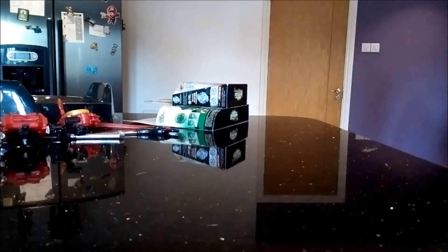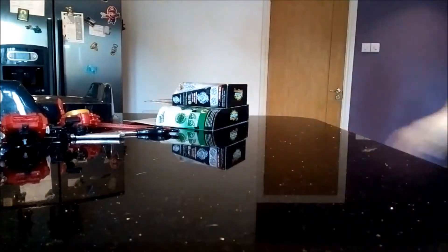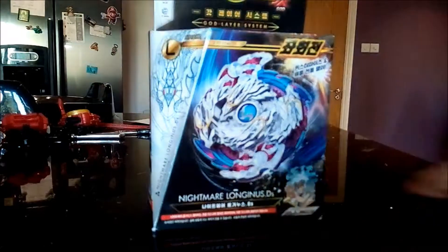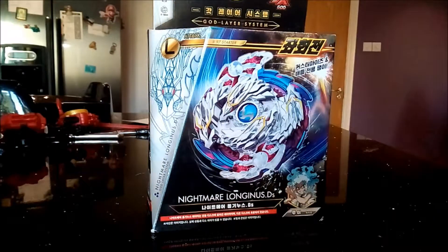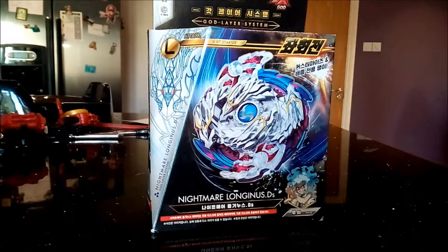Hey guys, today we're doing another paper and box unboxing for you — Nightmare Longinus. I already have this layer but I just wanted to get it so I can use it in a combo. I already have the white part for the combo and I want to make the combo: Nightmare Longinus Glaive Iron.